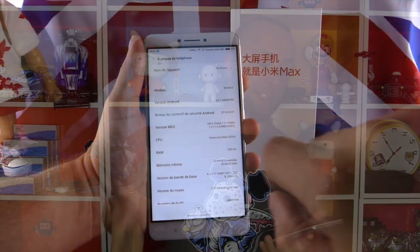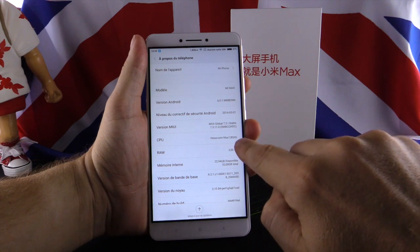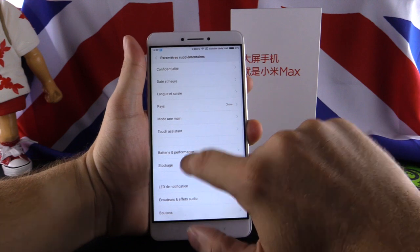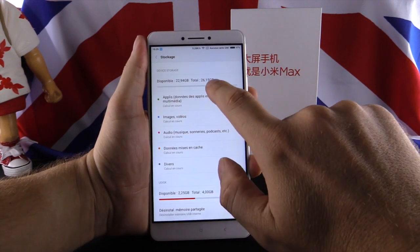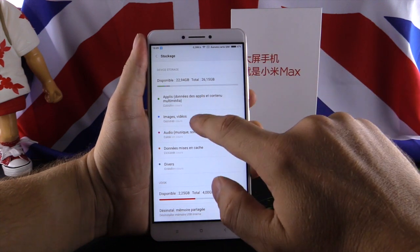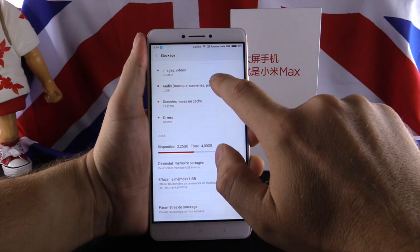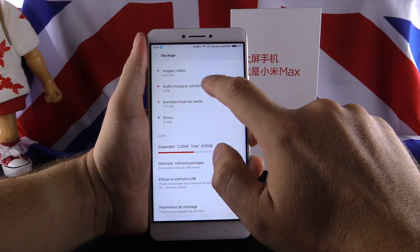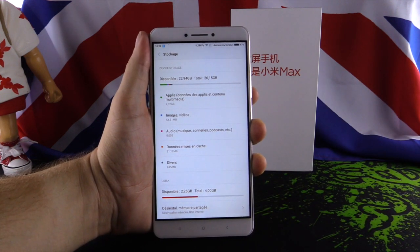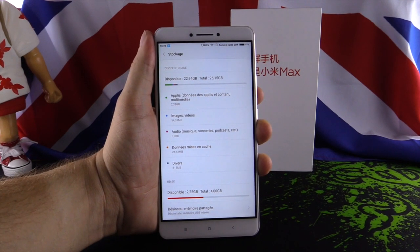We continue with the memory. The phone has 3GB RAM, which is totally correct. The storage is 32GB. You can also get a 3GB plus 64GB version available now, and a 4GB plus 128GB version though that one is not available yet. You can also add a microSD card up to 128GB for really large storage.